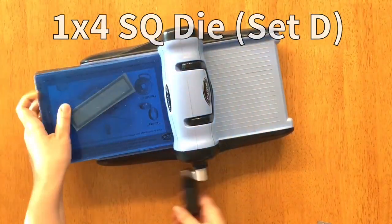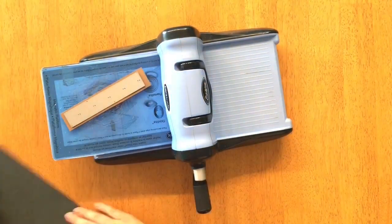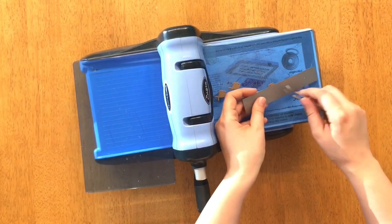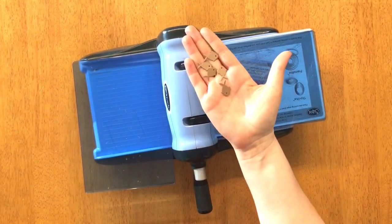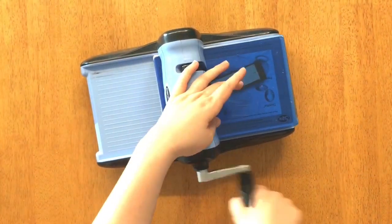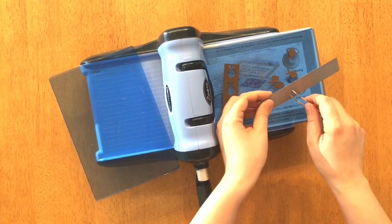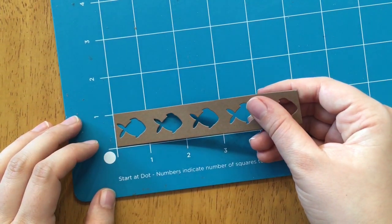First I'm making a background piece with the 1x4 die from set D. Now I'm using the Fishy Border die to cut a piece of cardstock, rolling it through the machine. This time I'm going to save the frame piece along with all the little fishes that come with the die — aren't they cute! I'm cutting it a third time with a darker shade of cardstock, this time saving only the fishes, using my tweezers to poke them out.